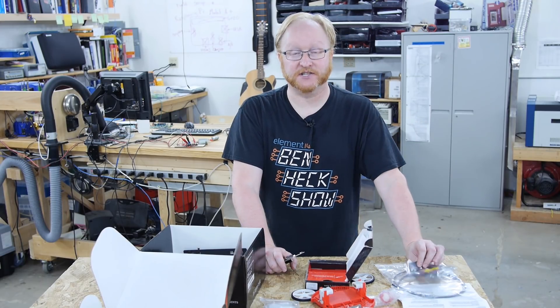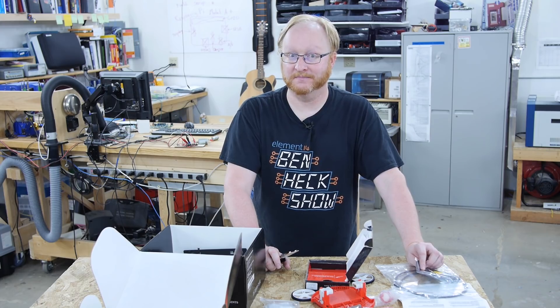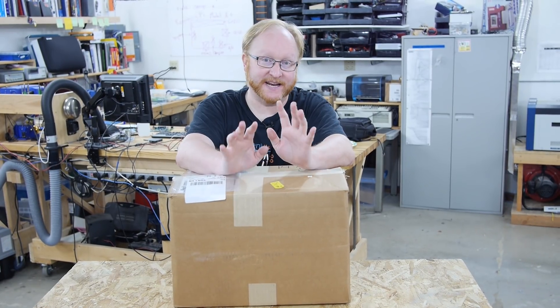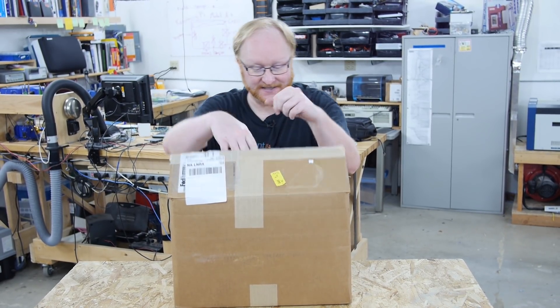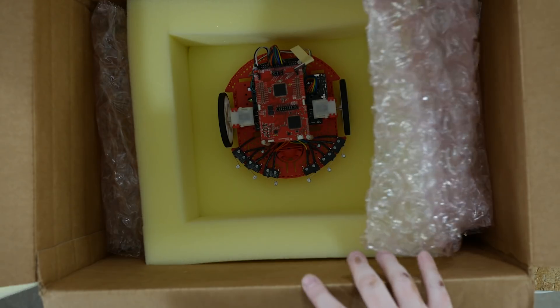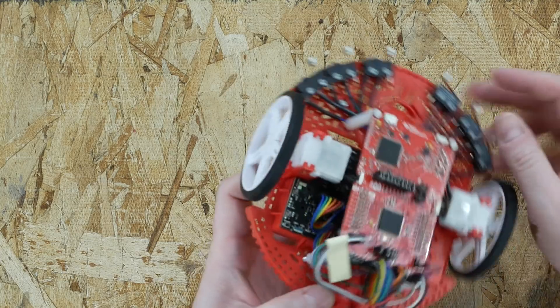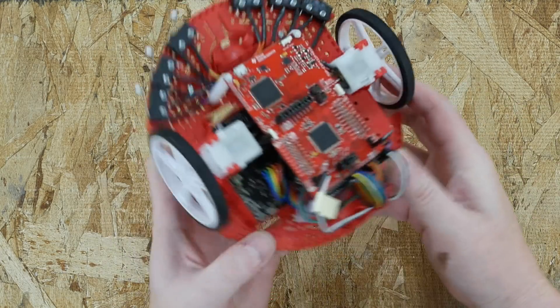So that's the Maze Starter Basic Kit. Now let's take a look at the robot in its assembled form. TI sent me this whole box — let's see what's inside. It's a little robot.